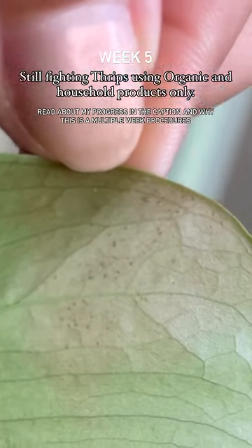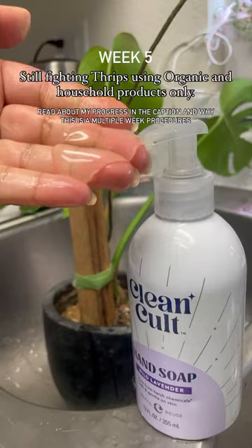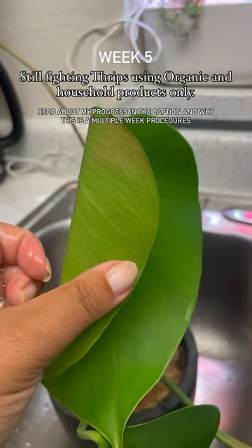Welcome to my five-week update on bettering thrips in my plant collection using organic solutions like neem oil, herb-based sprays, and household soaps.